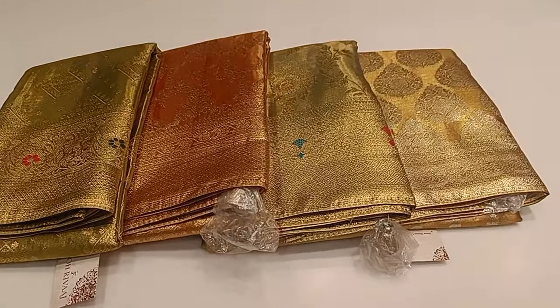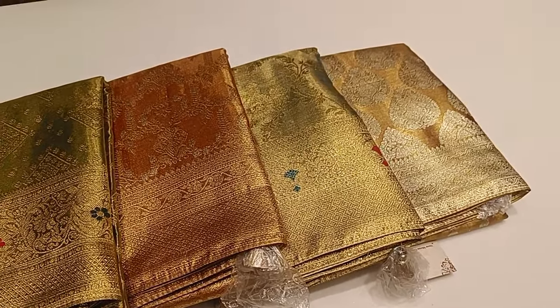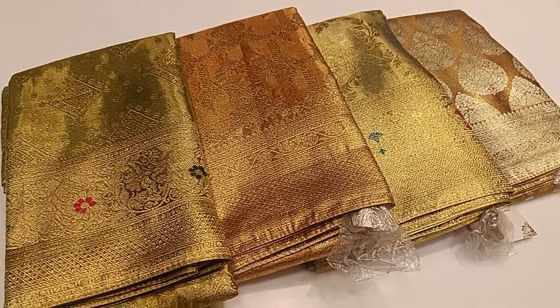Hi friends! Welcome to my channel ColorKal Collections. We can see a new variety of sari collections. This is a copper collection — a new collection.